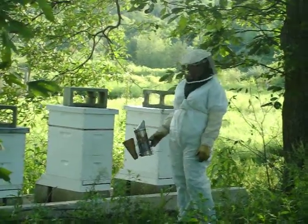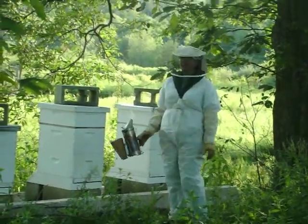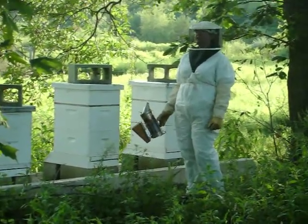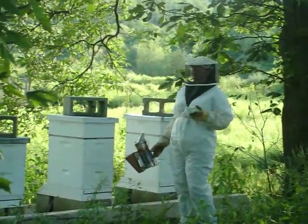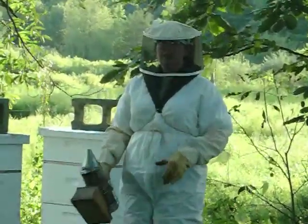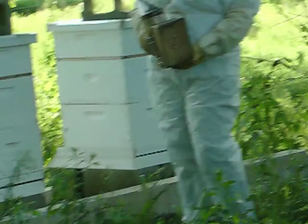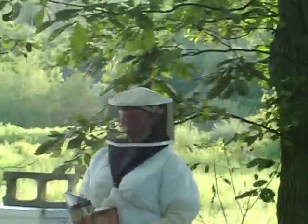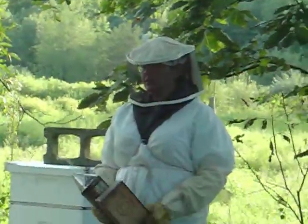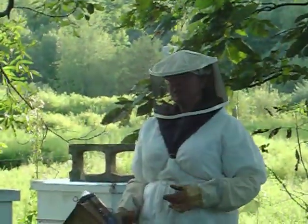This is not the ideal day or time to be checking my hives. It is the day after the hurricane, and I was at school today all day. The ideal time of day for me to be doing this is about noontime on a bright, sunny day. It's about quarter to six at night right now, but the bees would be much happier about this if it were the middle of the day.